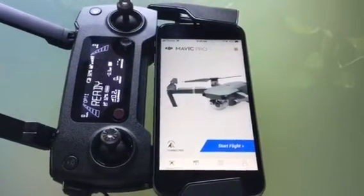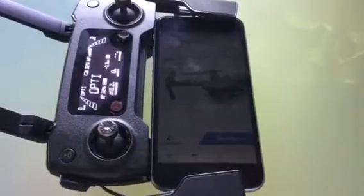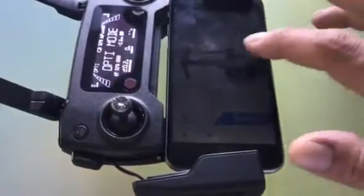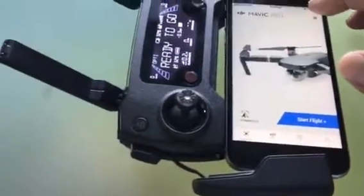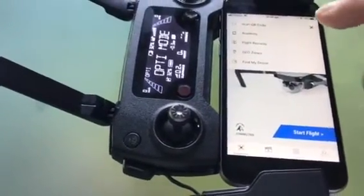If you have lost your drone, there is a feature in the Go4 app. If you go up to the top where the three bars are, you can go down to 'Find My Drone' at the bottom.